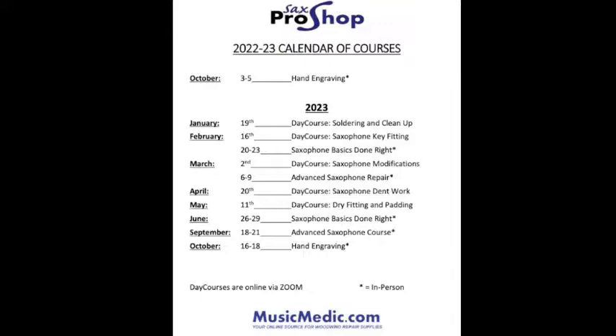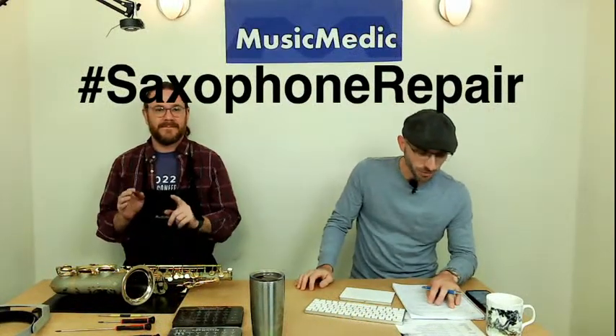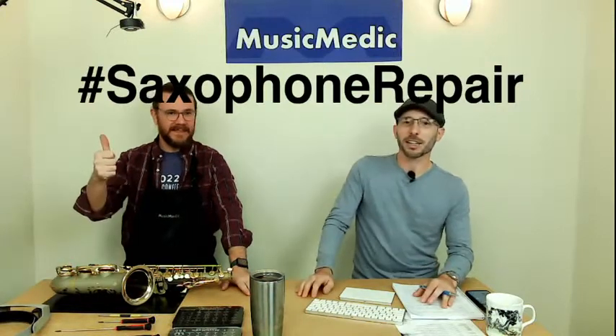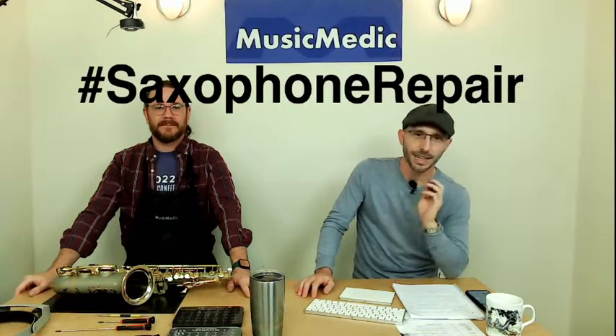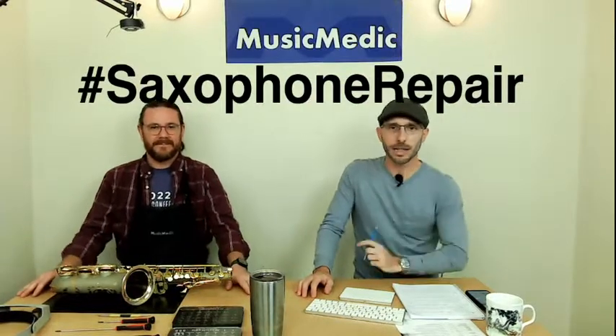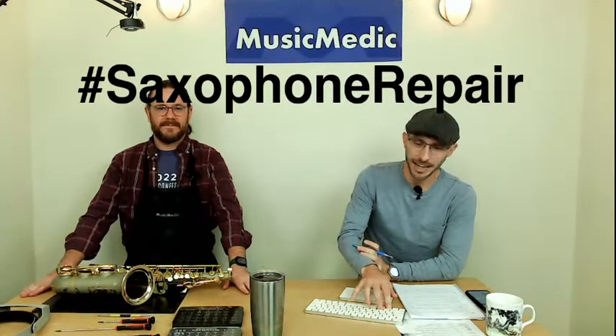We have a winner for this week — it's going to be vblessed44. Congratulations! Send me an email to rich@musicmedic.com and I will get you your discount code. For those of you who want to get into the drawing, use hashtag saxophone repair in the comments below. Make sure you like, share, and subscribe, and click the bell so you get alerts when we go live.